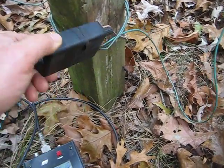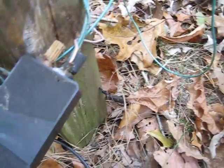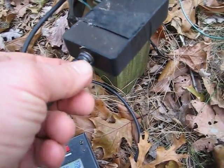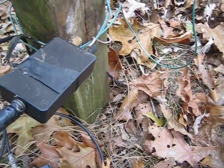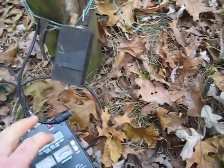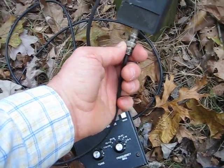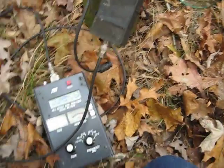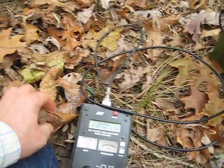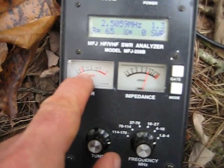Here at the feed point end, as you saw earlier, there are two binding posts — one for the ground wire and one for the antenna itself. On the opposite end is the feed line connection, which goes about 150 feet to the house. I'm going to disconnect it and connect an MFJ 259 antenna analyzer.